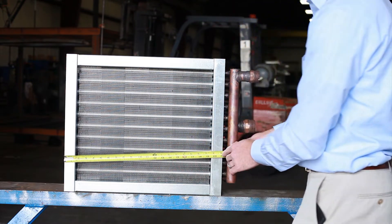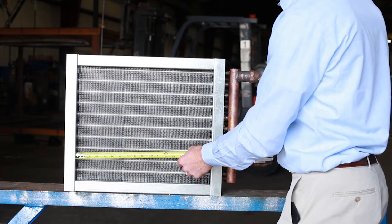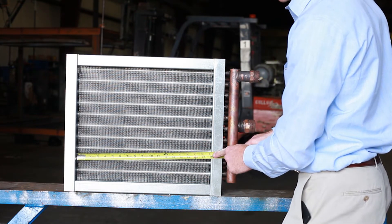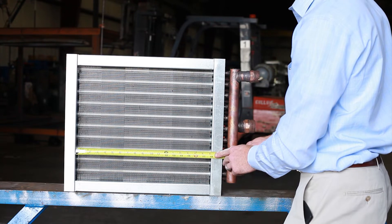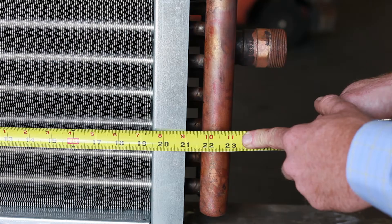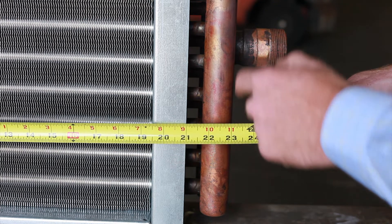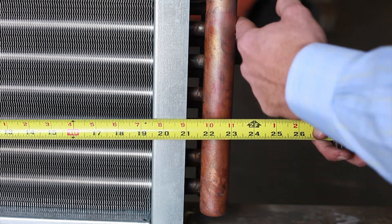After that, get the casing length of the coil, which would include the left and right flange. Then get the fin length of the coil. Go ahead and also get the overall length of the coil, which would include the manifold but not the connections.